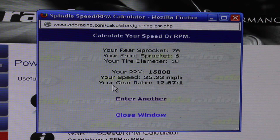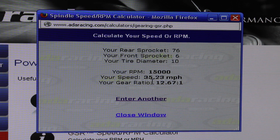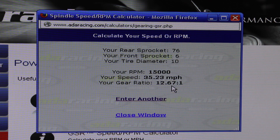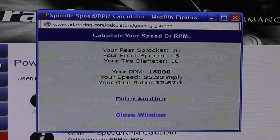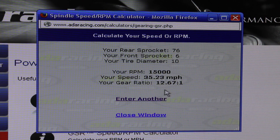Looking below that, it shows our gear ratio of 12.67 to 1. What that means is for every one time your wheel goes around, that little six tooth sprocket goes around 12.67 times.